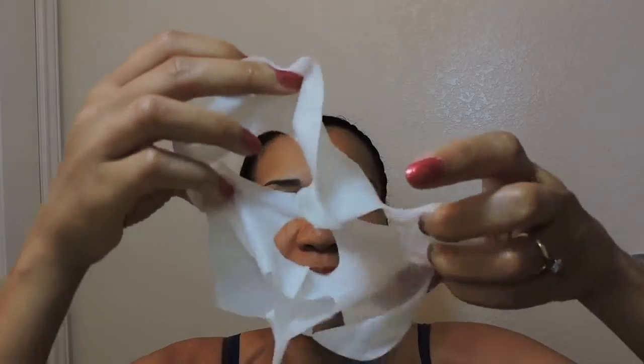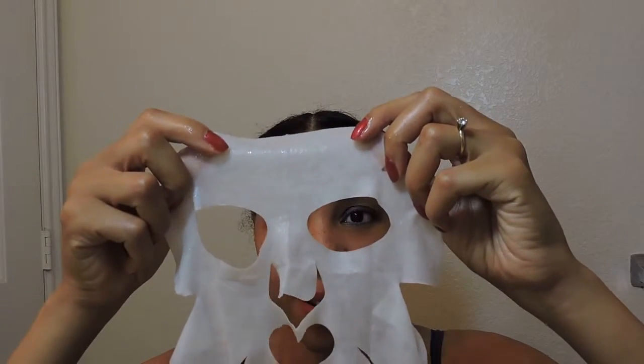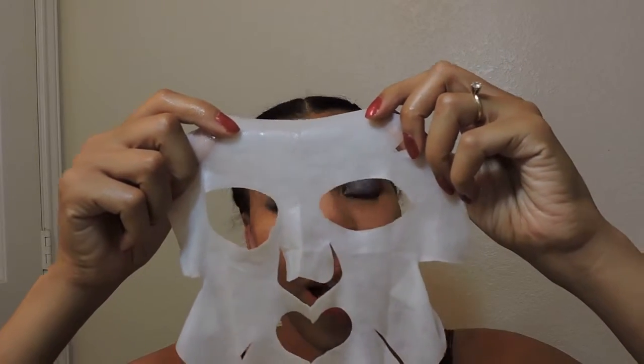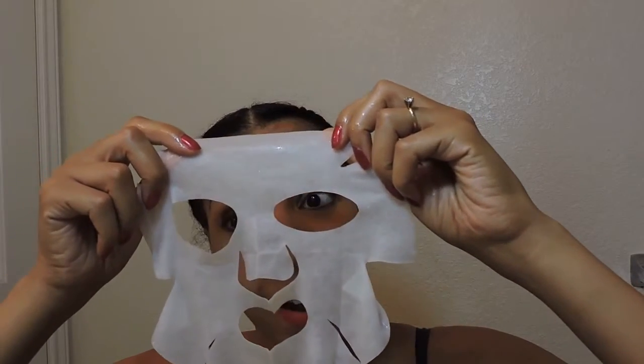And if you hear any giggles in the background, two of my daughters want to be in here for this. So I'm going to place the mask on. I'm not going to look at you — I'm going to be looking in the mirror because I will have part of this in my hair if I don't.